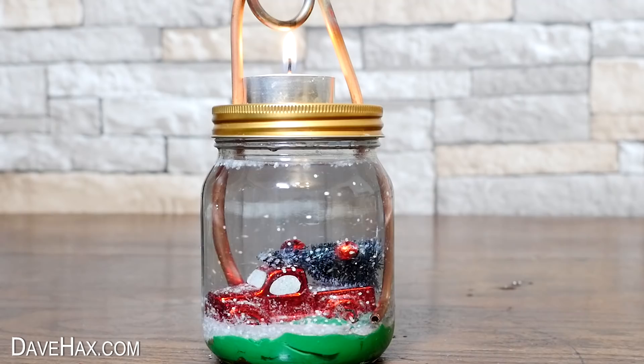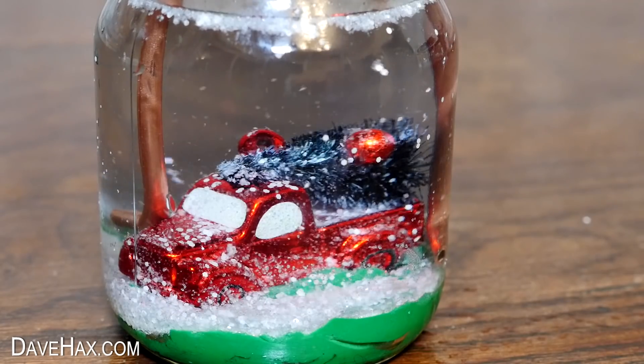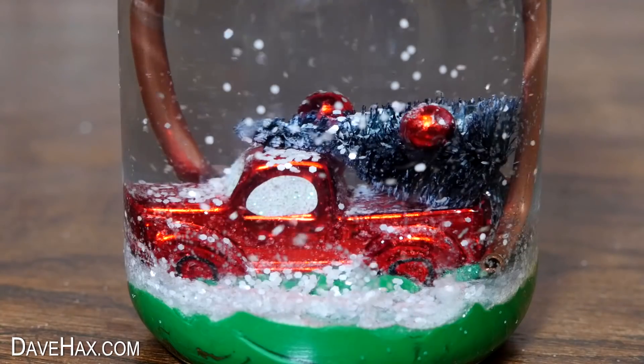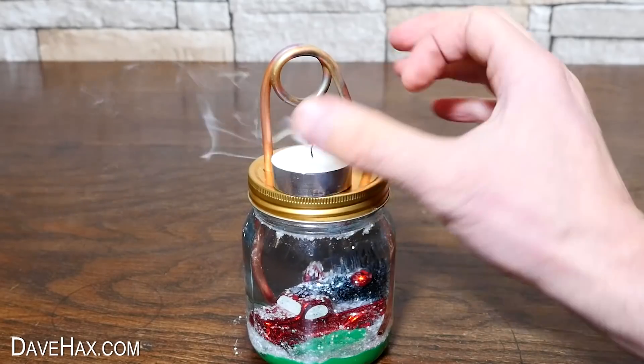The candle keeps heating the water and it should keep going, but to be honest this wasn't really the most impressive of snowstorms, and it did occasionally just stop. So I decided to remove this boiler.